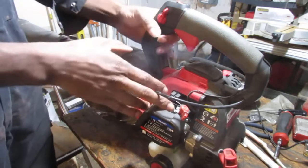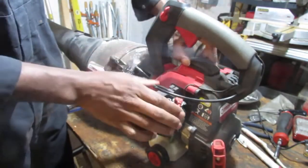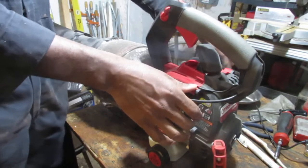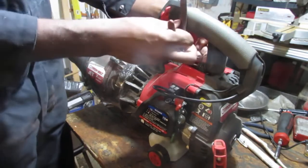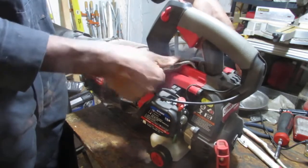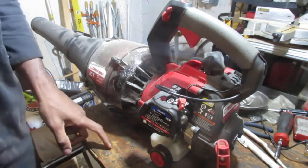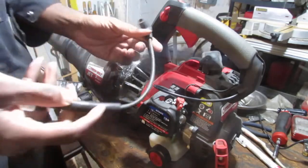I wanted to go over some things. This is an on and off switch. I just want to check and see if we have spark — let's see if there's a spark plug here. There it is. Whenever manufacturers and engineers make it so tight, it's hard to work with — you can pull that cord off really easily and damage the little hook that goes into the spark plug. Let's check if we have spark.